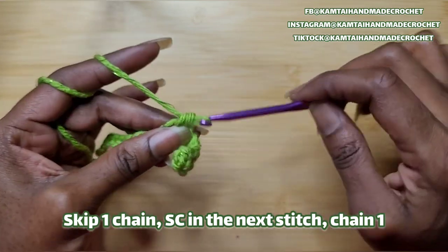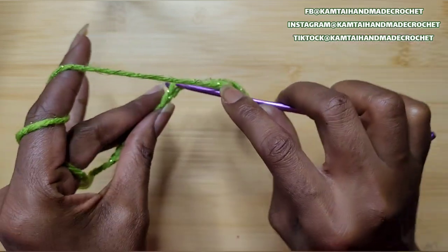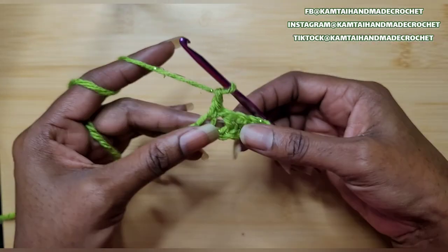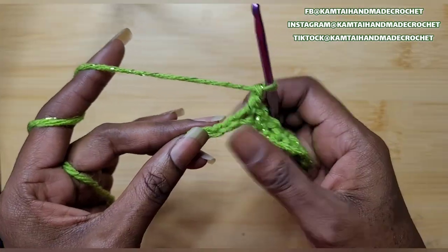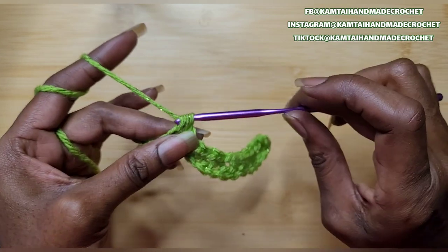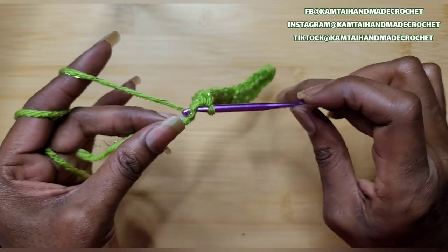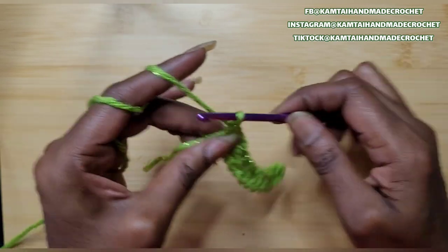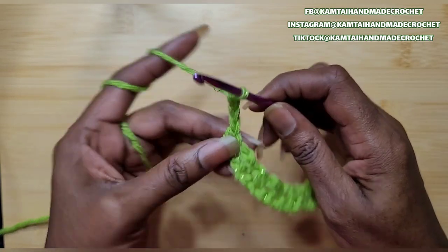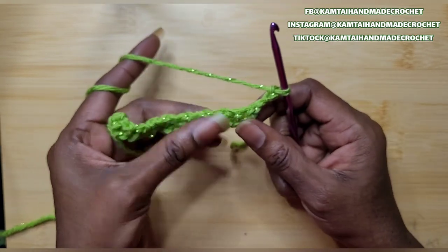So when I get a little bit closer to the end, I'm going to continue and show you what to do from there. So now we're at the end of the row and we have 2 chains left — just put a single crochet in each of those chains. And chain 3.